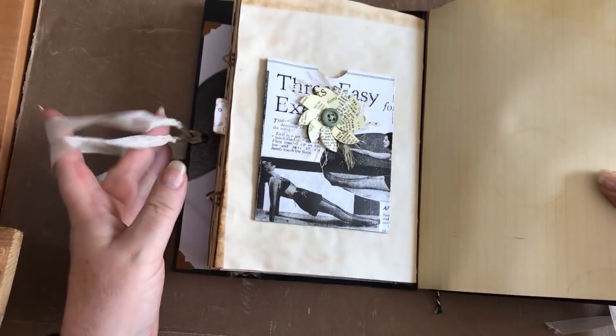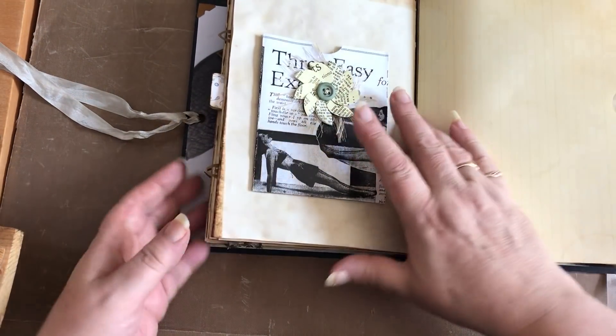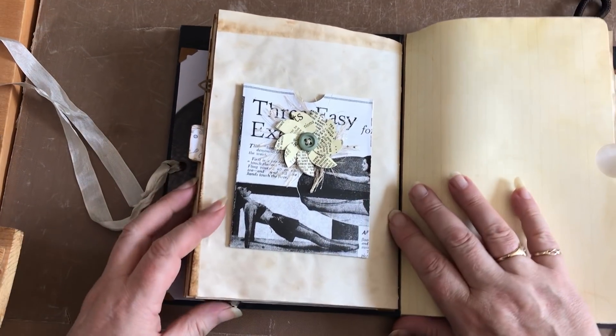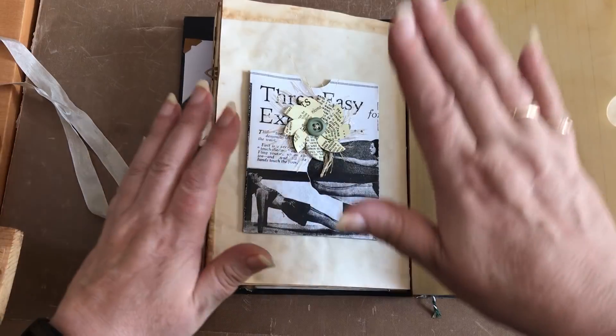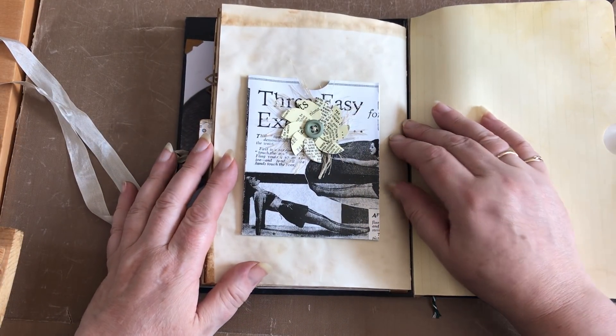Howdy doodly everyone, it's me again. I bet you're fed up of hearing my voice aren't you? 15 days of it so far - 15! Last page of the first signature. Okay calm down, stop the happy dancing. I bet you're all like, oh god, thank god that one's over.